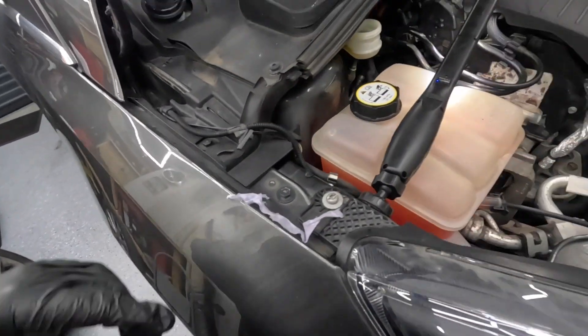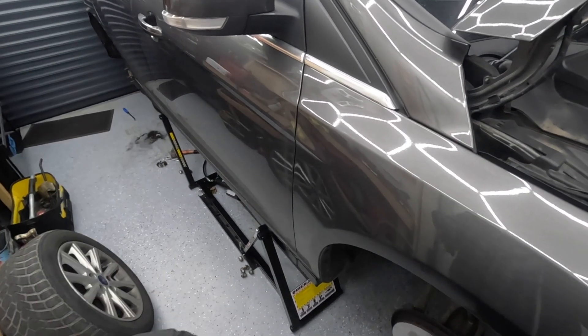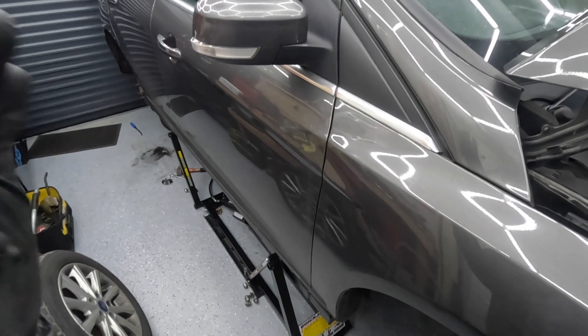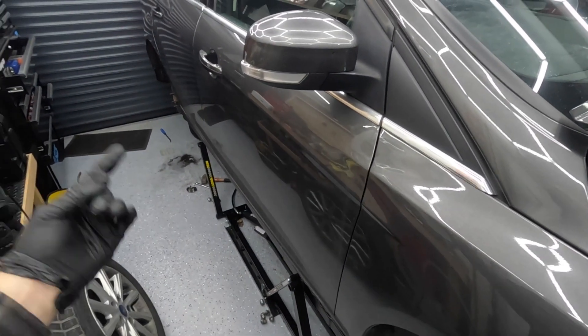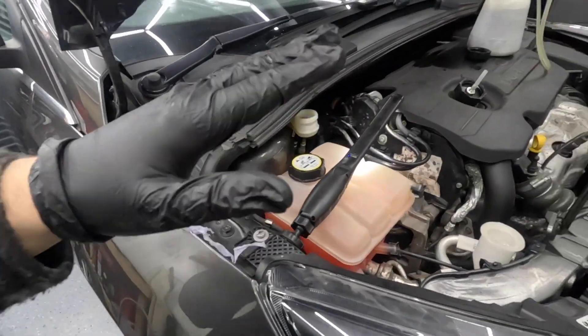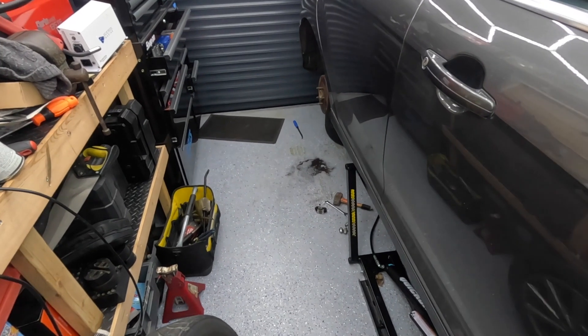The next step is to put the cap on, put the wheels back on, start the engine, pump the brakes a few times, and check the fluid level. You'll know by the feel of the pedal — as long as the pedal feels okay, I'm going to take it for a drive five to ten minutes, come back and check the fluid. If that's okay, perfect. So yeah, that's the end of that.